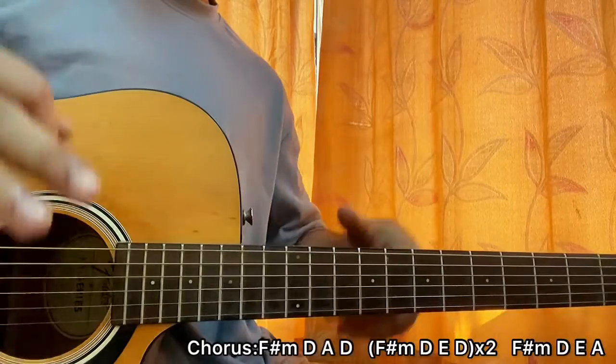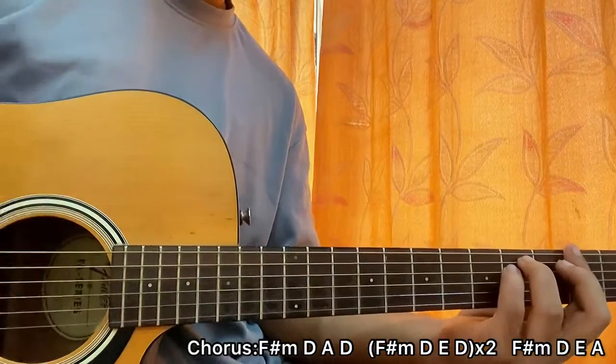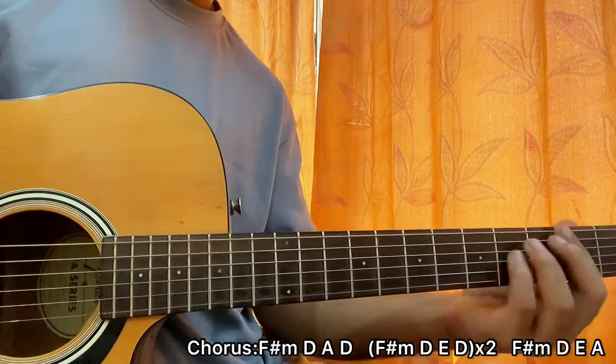The strumming pattern is played once on every chord. So we have our chorus — it looks like this: F sharp minor, D, E...